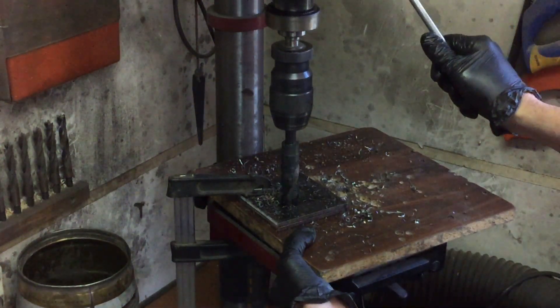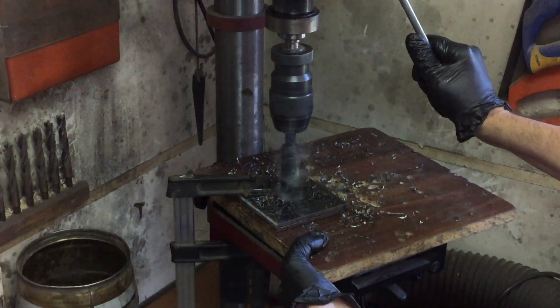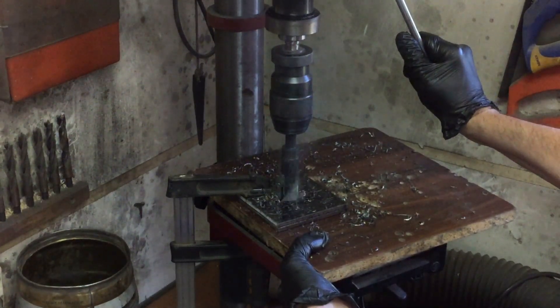I'm finishing off the hole for the center of the plate with a 22mm drill and it really doesn't like it, but I persist and finally get the job done.